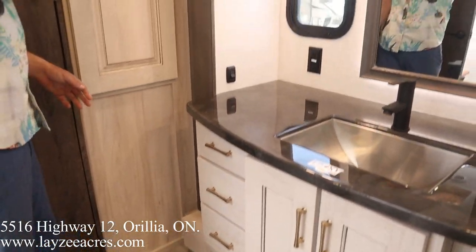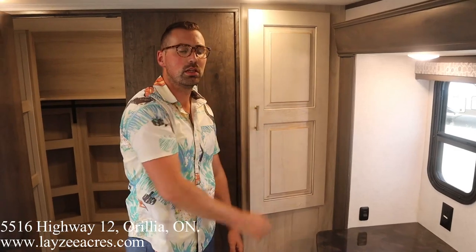Hopefully you enjoyed the video — please like, subscribe, and share with your friends. You can email us at sales@lazyacres.com or call us at 705-833-2539. Have yourself a good day!